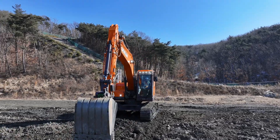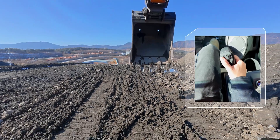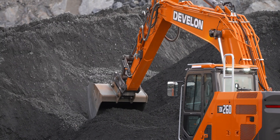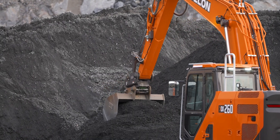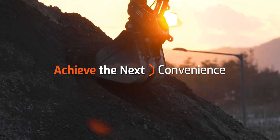Experience the Vellon's smart control system and elevate both the speed and convenience of your operations. The Vellon maximizes work efficiency and prepares you in advance for the upcoming job site. With Vellon, achieve the next convenience in your work.